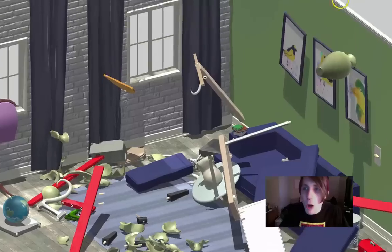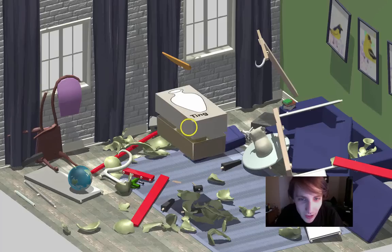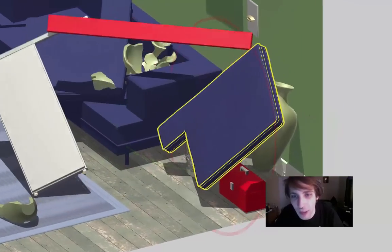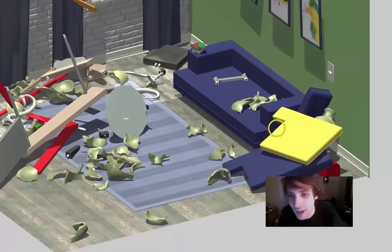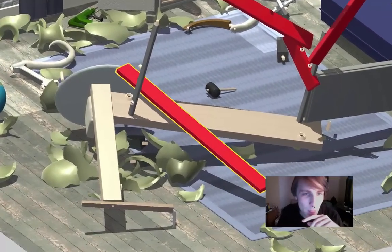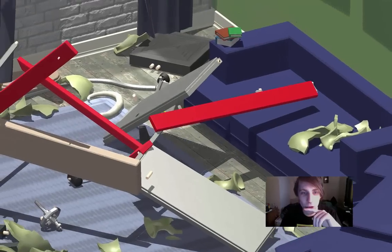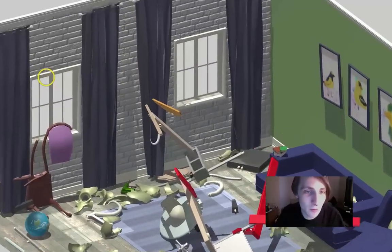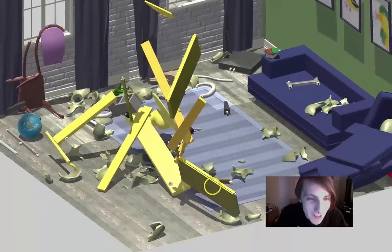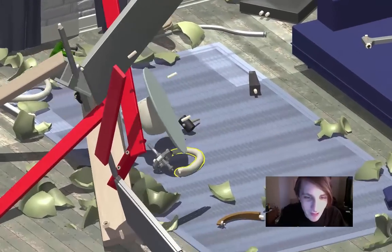Oh no, not the vase! Make a little pillow shield for it — nothing's gonna hurt you, vase. Okay, we're making real progress on this. This is great! Oh god, what is it doing? All right, this is gonna make the rest of this very difficult.